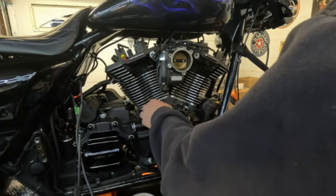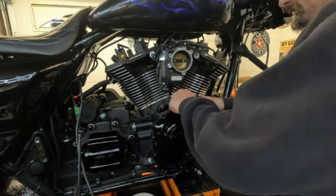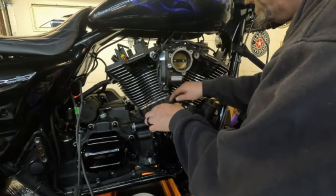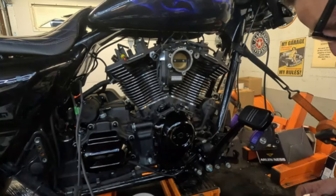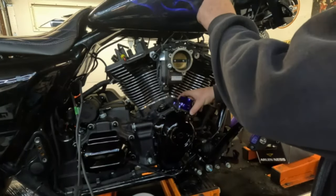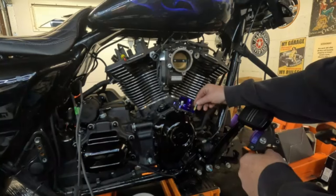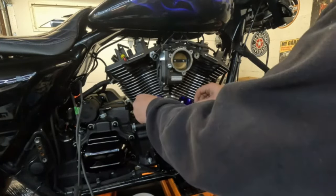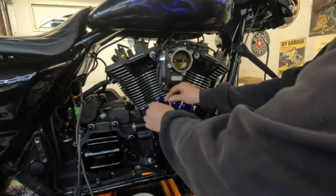Like the twin cam, these will only really fit one way, so just take your time and match the gasket up to how this fits. We talked about accent colors on this bike — we're also going to be doing the accent color here. As you can see, it's purple, which matches the purple in the smoke flame motif paint. I think that's really cool. I'm going to get these installed and torqued, and then we're going to do the push rod tubes together.